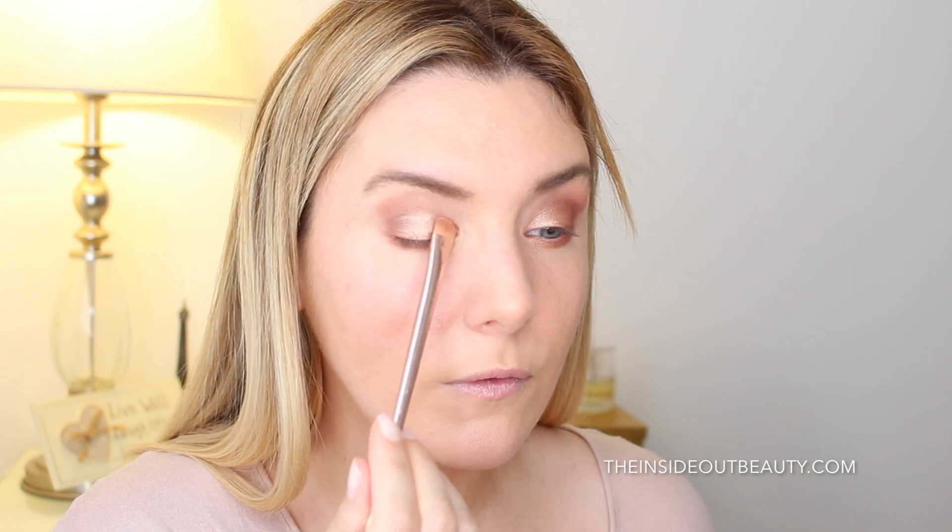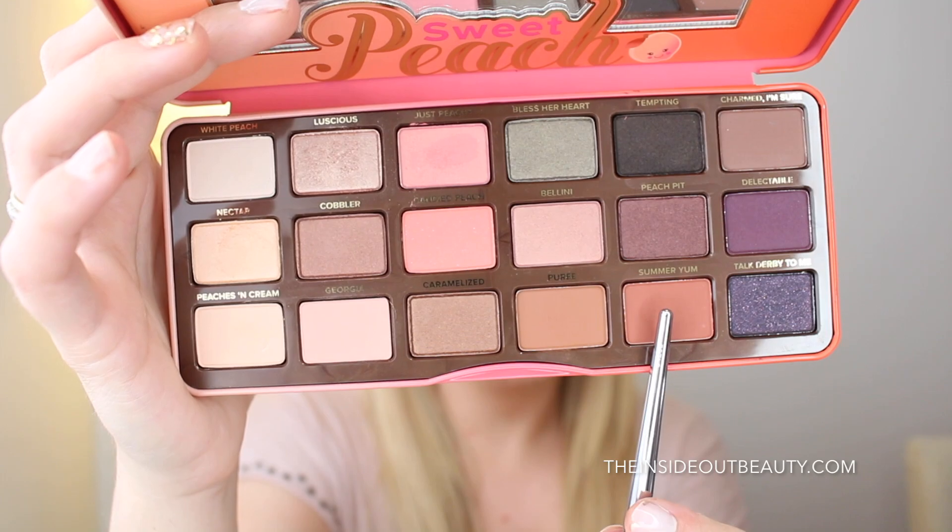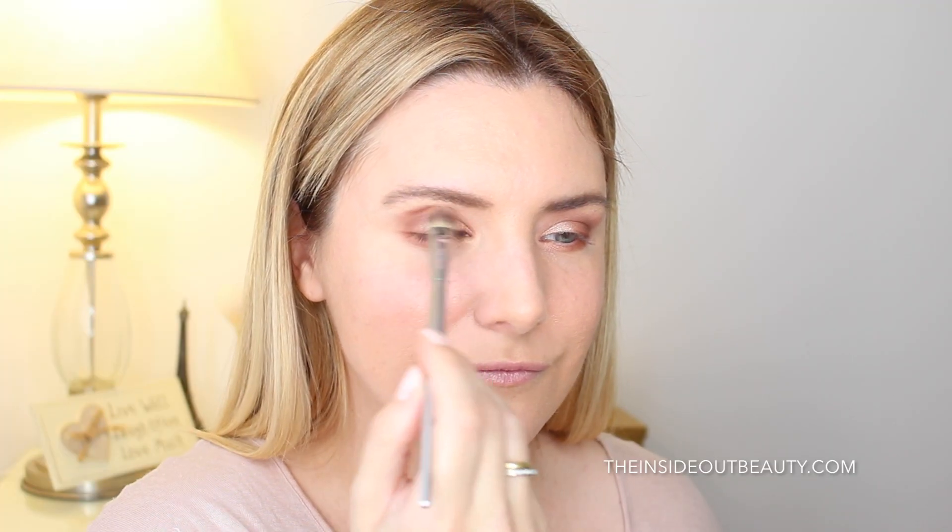Here you see me picking up Summer Yum and adding it as my transition shade. I really liked how this shade worked to kind of blend things in and tie the whole look together, and then I took the same shade down to my outer lower lash line.